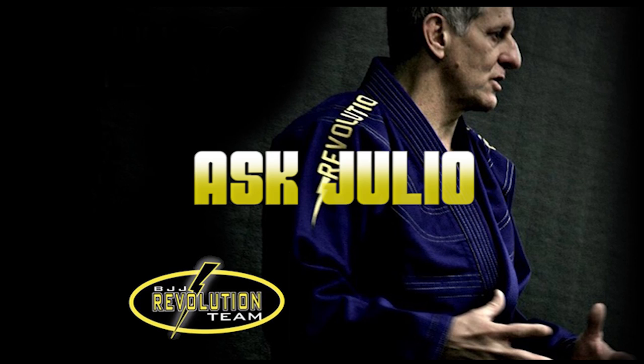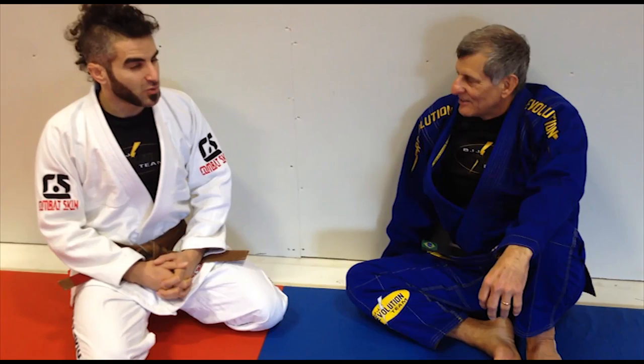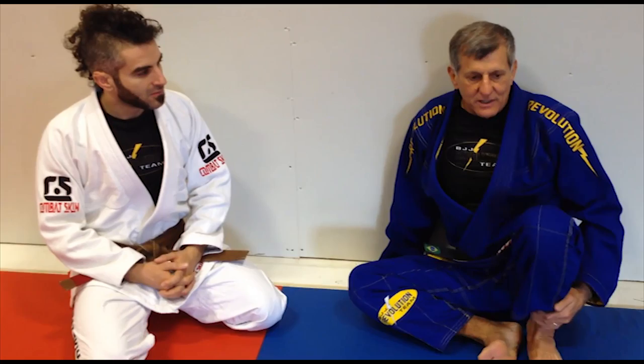And now it's time for Ask Julio. Polly Guerra had a pretty good question — she wanted to know: do you act or react to an opponent?